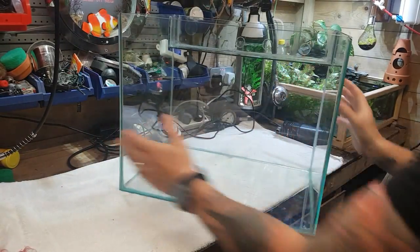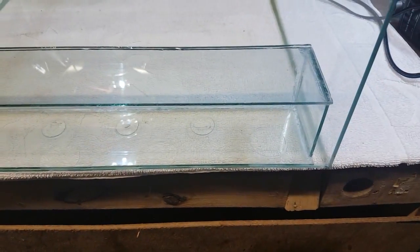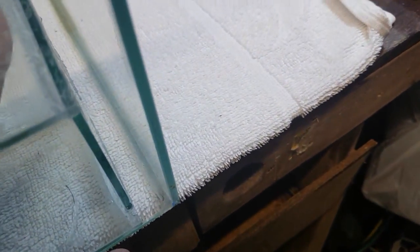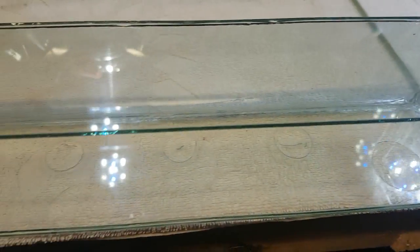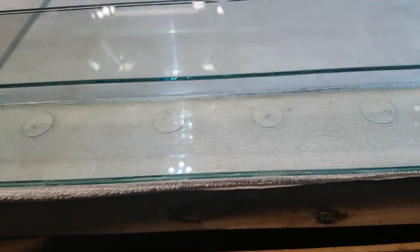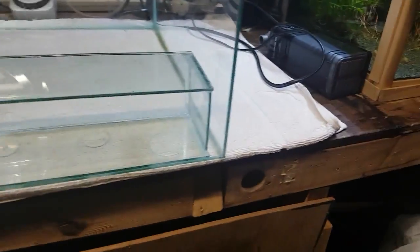We can turn it up now and spin it around to give you a better view of what we've got going on. You can see it's a little bit better — there's our little gap there, so hopefully we'll get a nice little blade of water running out of there. Any little overspills of silicone you get around the corners like that, you can always trim them back with a Stanley blade afterwards and tidy it up a bit. That's all fixed in there now, looking good.